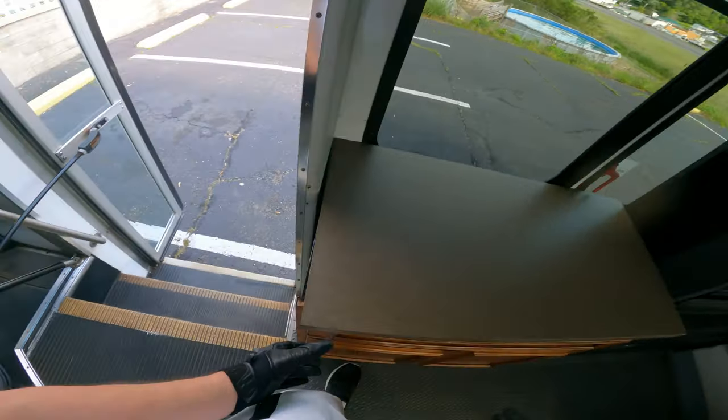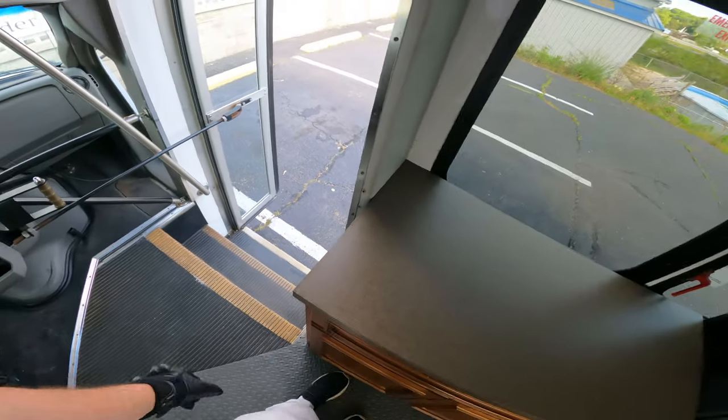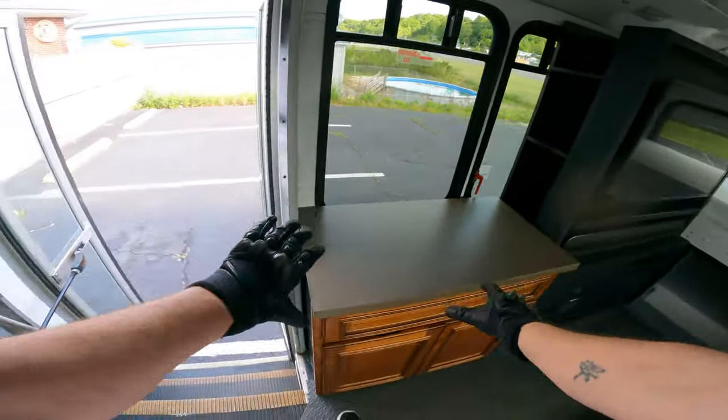The flooring doesn't look perfect right now — it's just not screwed down yet because I want to finish everything else before I screw it all in place.